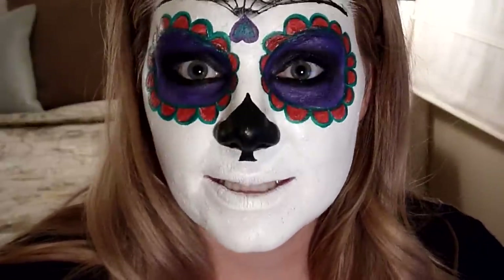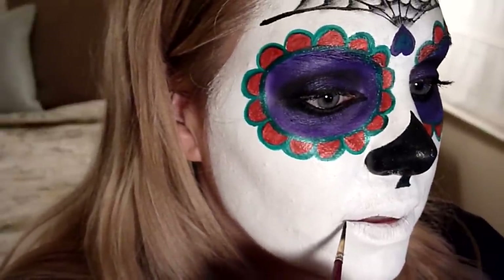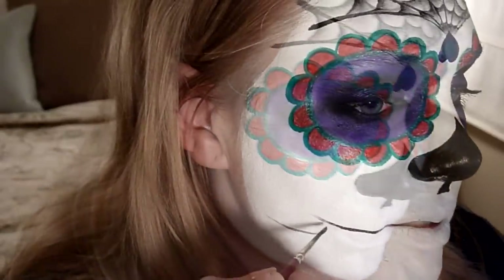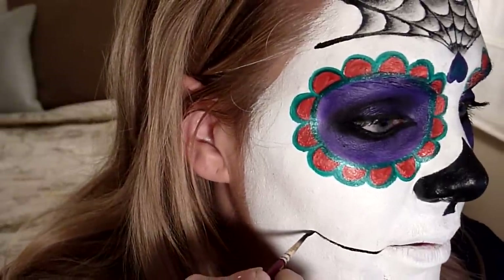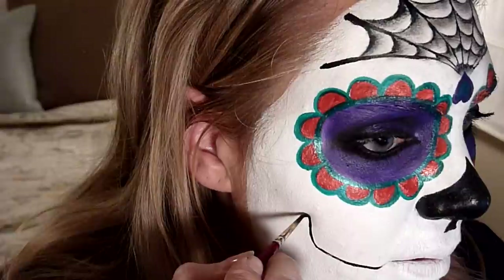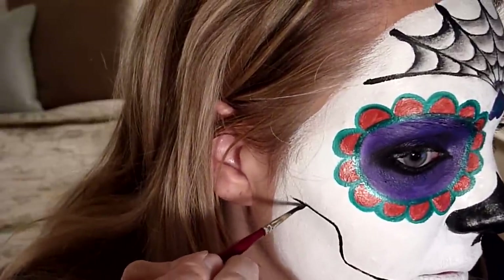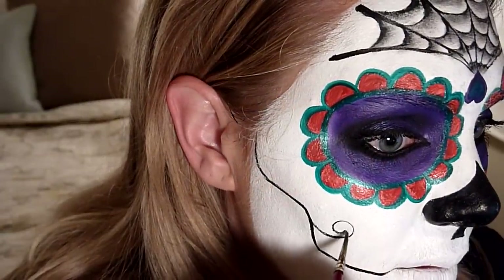Now it's time to do the mouth. I'm going to take a size zero brush and some black. From the corner of my mouth I'll do a skinny line, then continue the line in kind of a jaw pattern — like that.